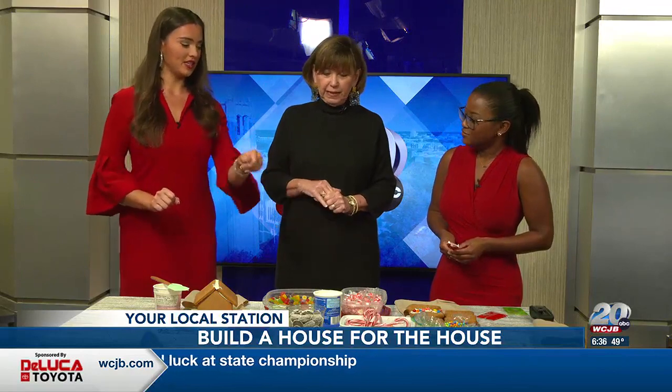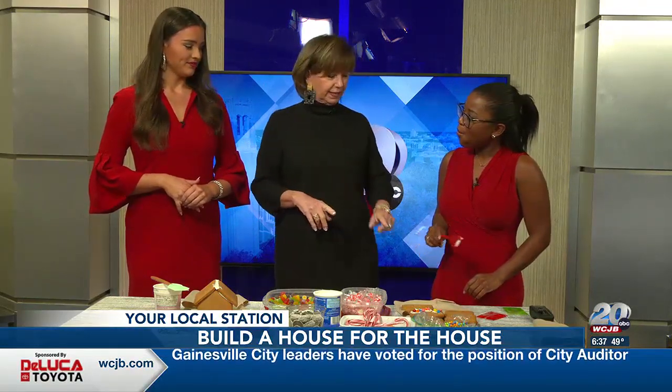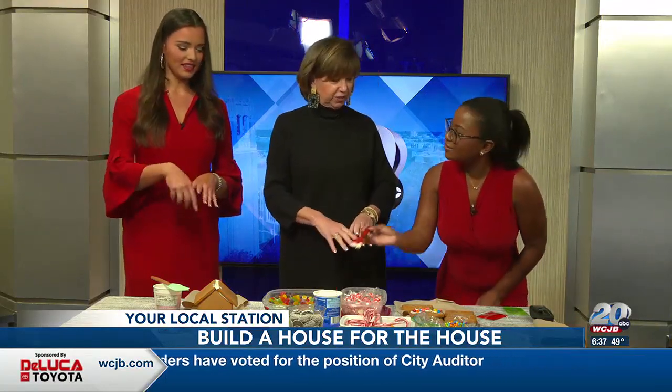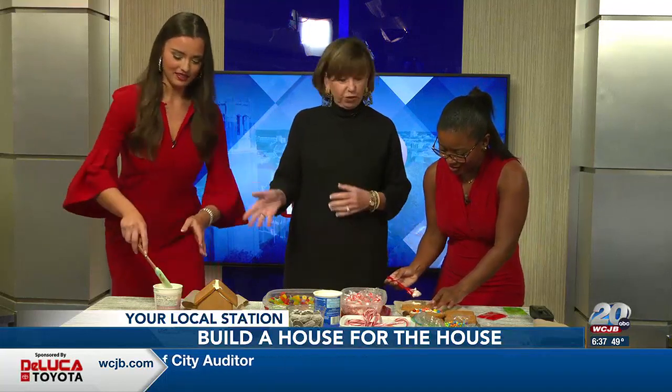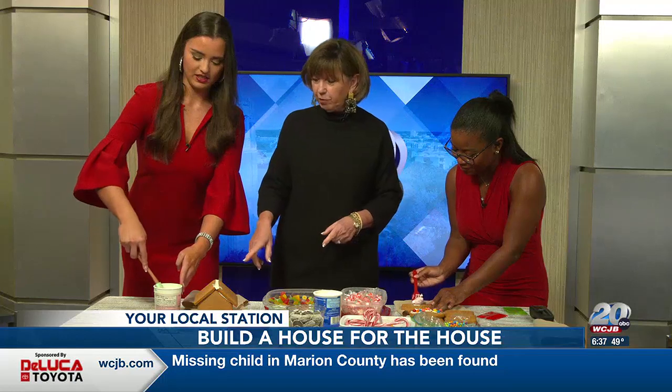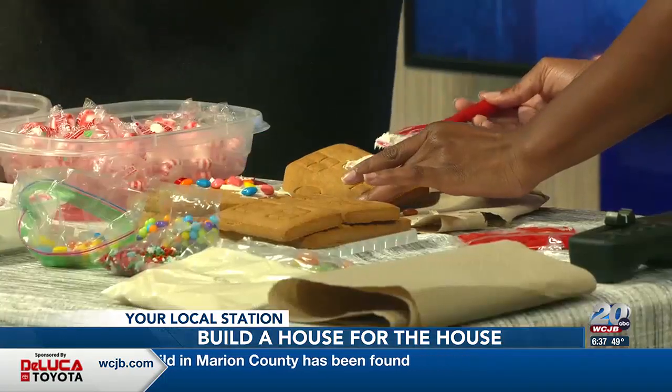So do you prefer to decorate while it's already built, or when it's still separate pieces? I prefer decorating it unassembled. Really? It's a lot easier to do the details before it's assembled. But if you wanted to do it ahead of time, you certainly could. There's so many different ways that you can decorate your house.